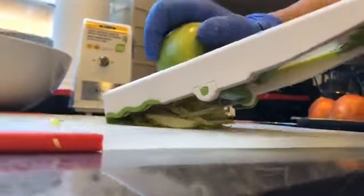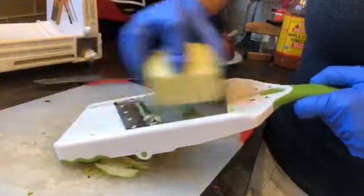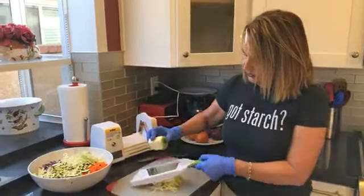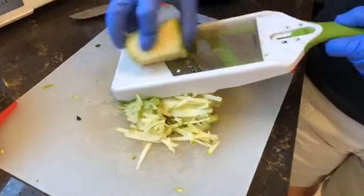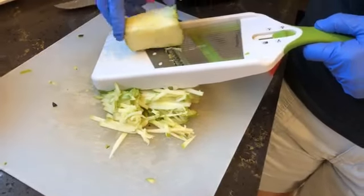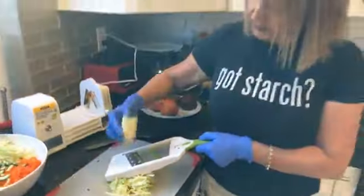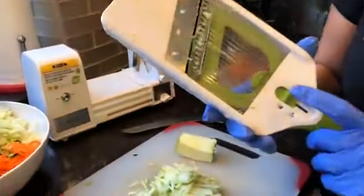Now I'm going to do a green apple — again, be very careful when using the mandolin so you don't cut your hand. With this salad, I really don't have any measurements because every time I just throw different things in. In salads it's fun to have different textures — you don't need everything the same. Once you're done, make sure to lock the mandolin so the blade is away.